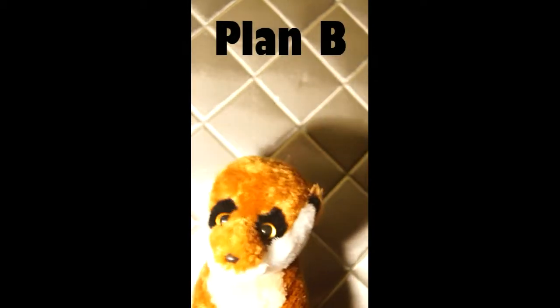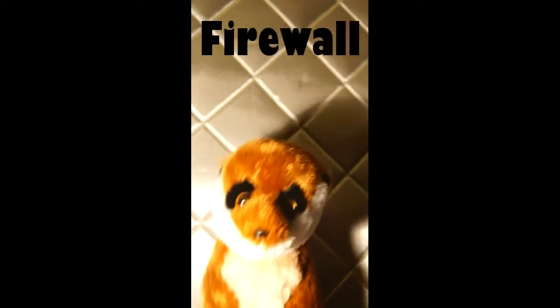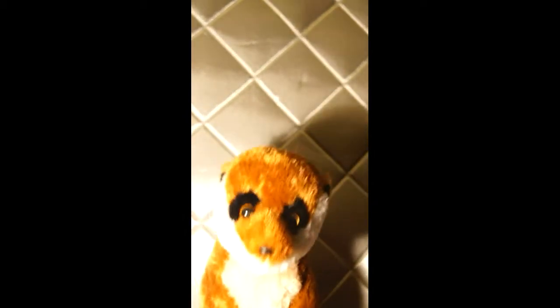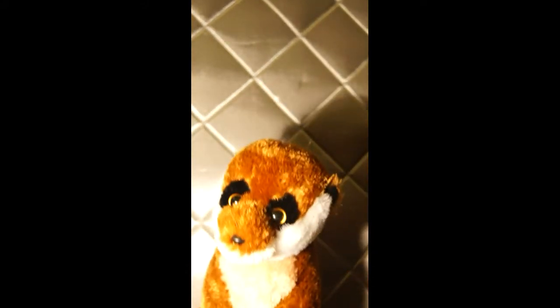Step 1 for plan B: Very important to install firewall on computer. Firewall keep you very safe. Except in Russia where firewall mean local oil well on fire. Oh no!